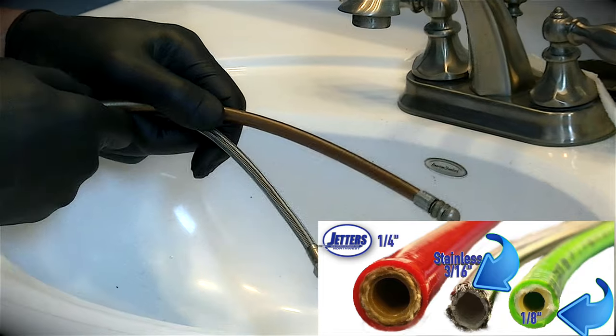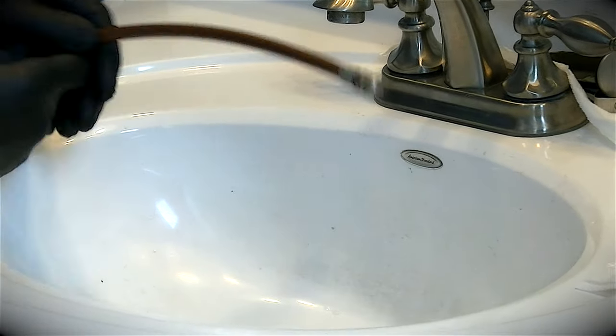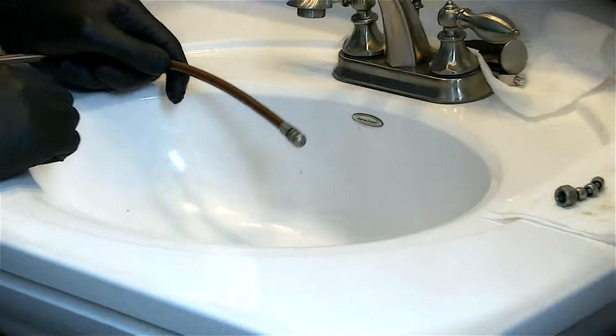For the sake of doing this sink line, I'm going to set aside the stainless because we're all set up with the bronze flex, and let's do some jetting.